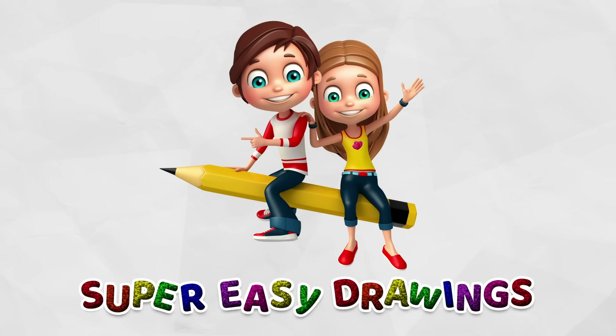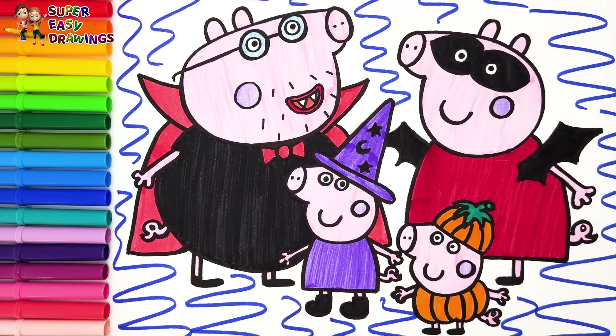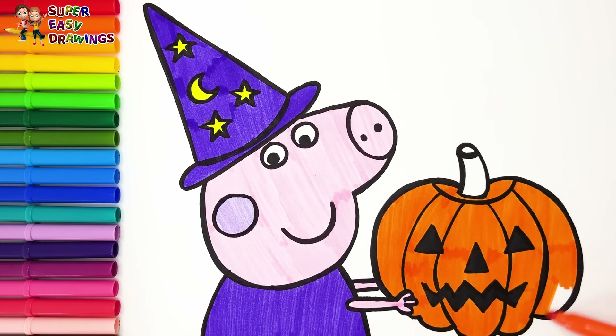Hello everyone and welcome to the Super Easy Drawings Channel. Today we are going to draw and color Peppa Pig during Halloween. Let's start drawing.